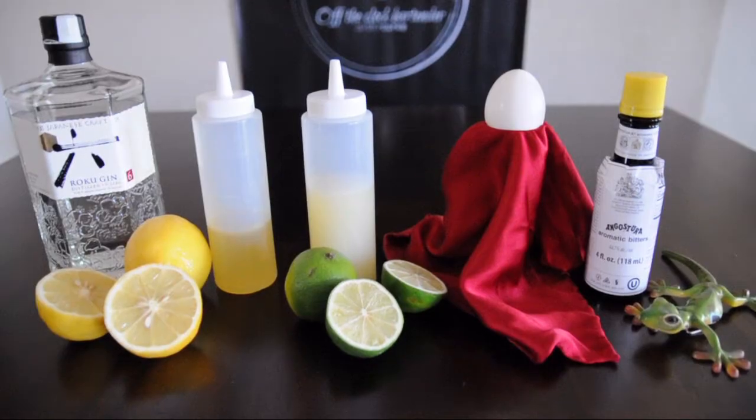Enjoying a cocktail with an egg white is truly an experience. Let's put together our ingredients — gin, lime juice, lemon oleosacrum, an egg or two, and some Angostura bitters. Let's touch on why the effort of making an oleo magnifies the flavor profile of this cocktail.